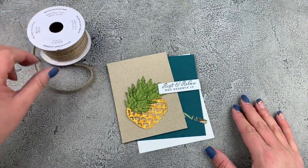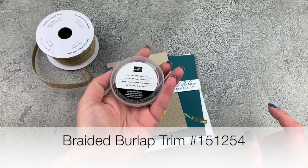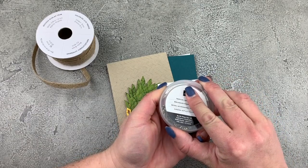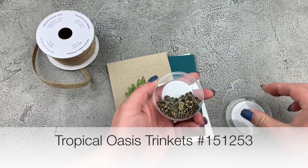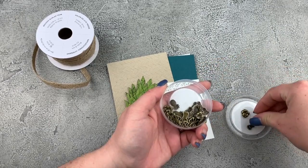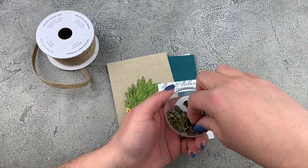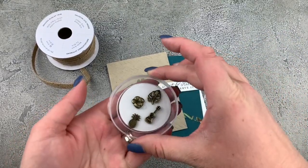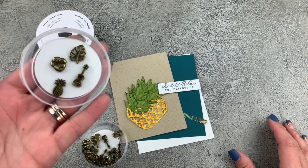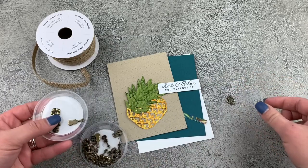I'm also going to bring in some of that gorgeous braided burlap. And I forgot to mention these awesome new embellishments that are in that suite. Look at how fun these little embellishments are — I'm just going to put a few into my lid here and bring them up to the camera. They're so stinking cute, aren't they amazing? I love them. We're going to use the leaf today.